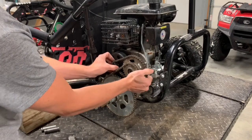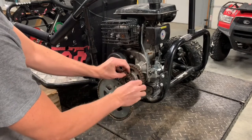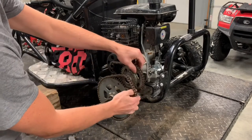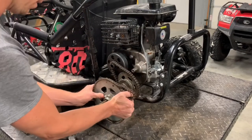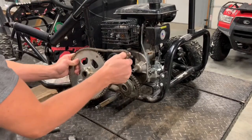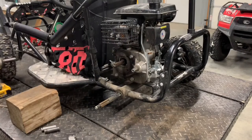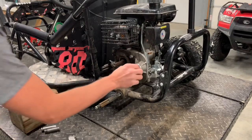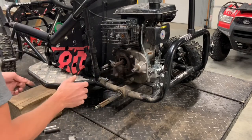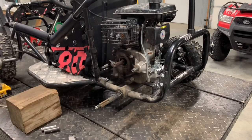All three of these can be pulled off kind of at the same time. I'm going to pull this chain off so we're not trying to hold on to three different things. Now that sprocket comes off with the chain — those appear to be in good condition. You want to make sure you've got a pin that runs here and make sure that's in there when we're going back together. Ours actually stayed in the clutch.